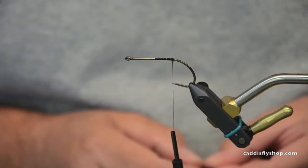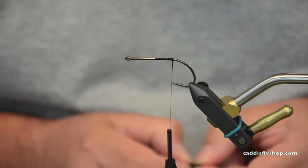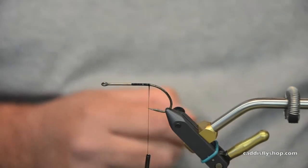Good morning. Welcome to the Oregon Fly Fishing Blog. We're going to tie a bass popper. It's springtime. We've got a Gamakatsu 1-0 B10S Stinger.